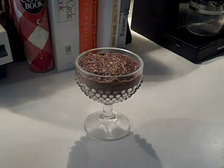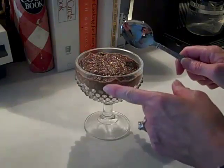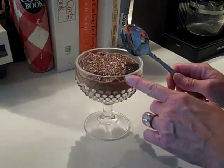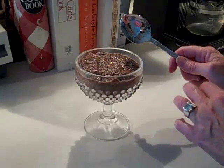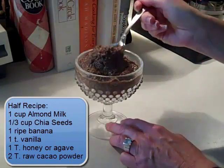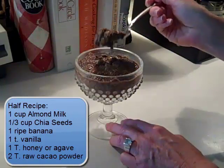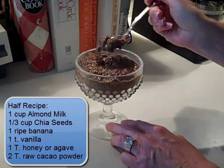The chia pudding is all set now. It's sat in the refrigerator for several hours. I decided it did make really generous portions — four very generous portions. At the end of this video I'm going to list a half portion on the screen, just in case you want to try it but want to do a smaller portion. So it's very pudding-like, but it's good with chocolate and banana. This is why I make it this way. Let me know how you like it.